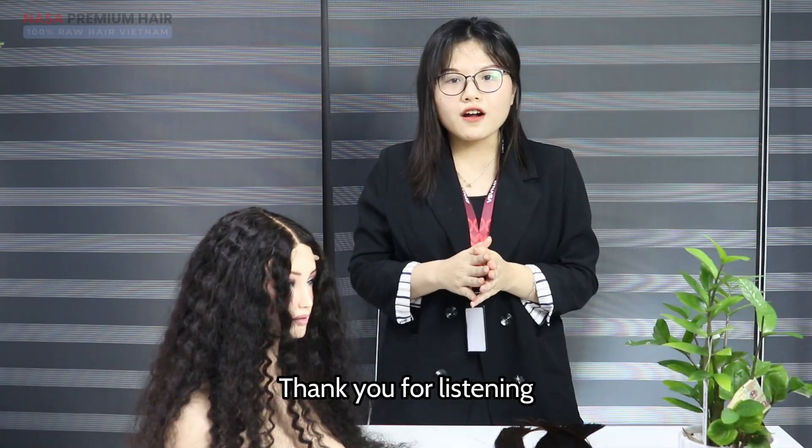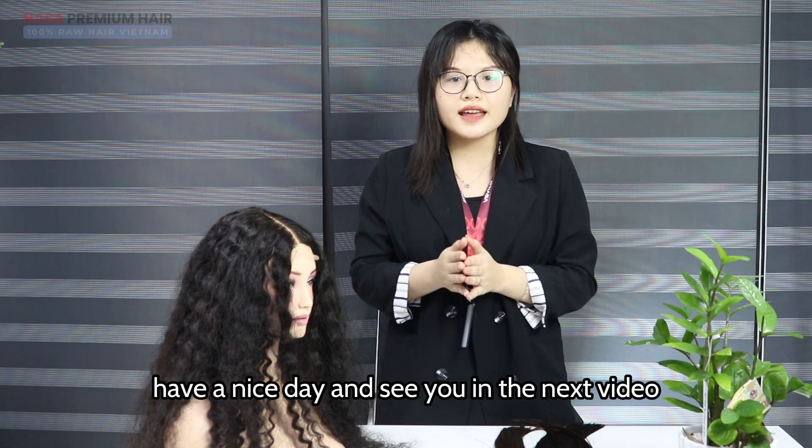Thank you for listening. Have a nice day and see you in the next video. Goodbye.